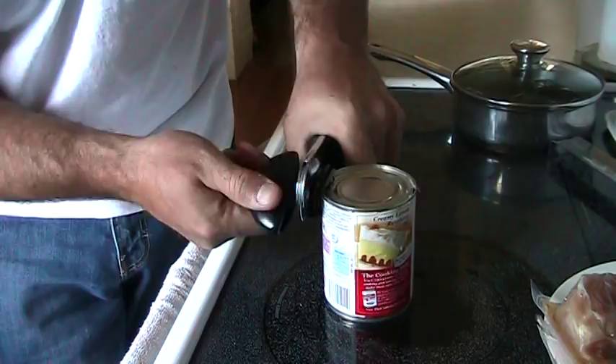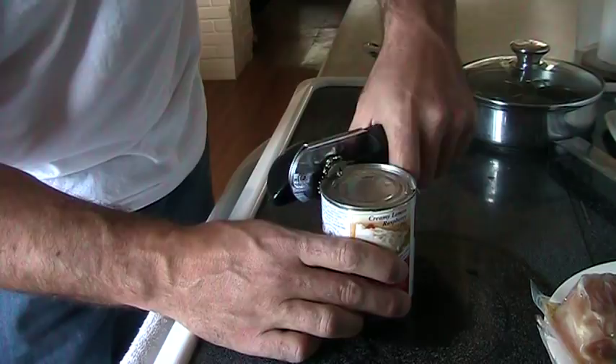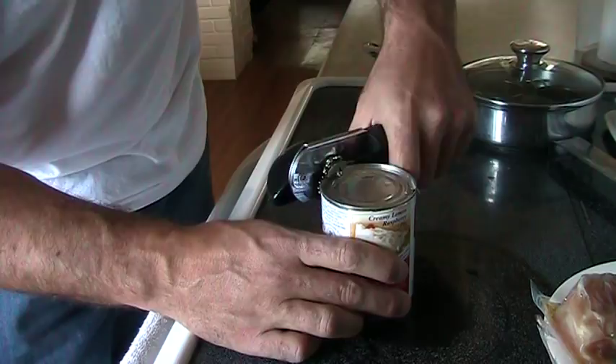You've got to reposition it sometimes, and it cuts all the way around. If it doesn't turn you can just snap it all the way around — that's another way. What you're doing is just cutting the lid off. That's how you use a can opener.